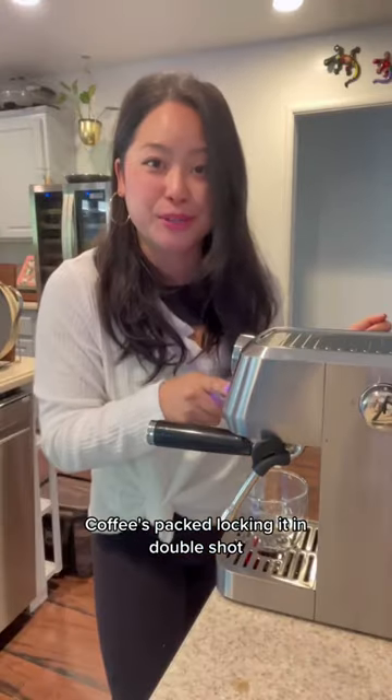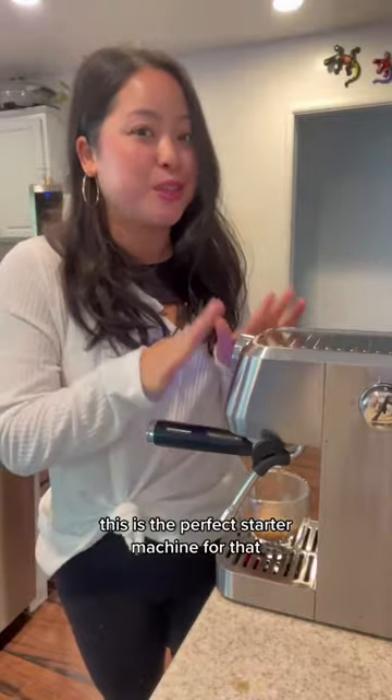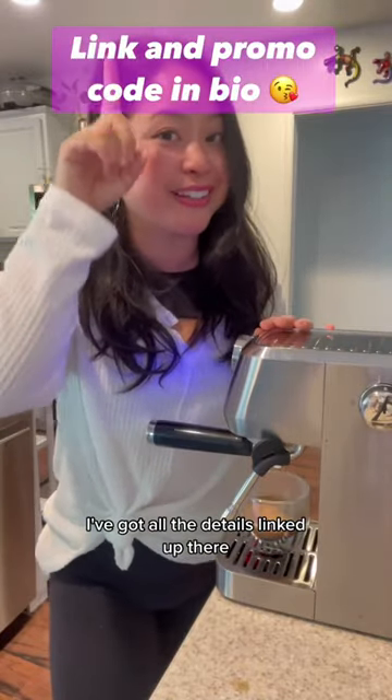Coffee's packed. Locking it in. Double shot. If you're curious about making lattes at home, this is the perfect starter machine for that. I've got all the details linked up there.